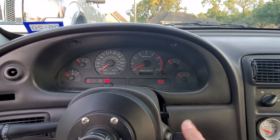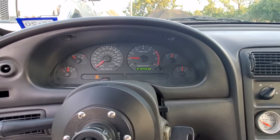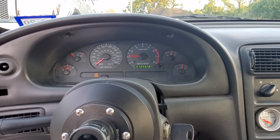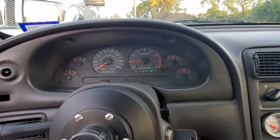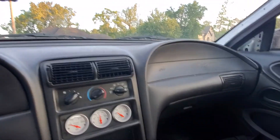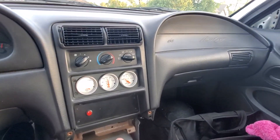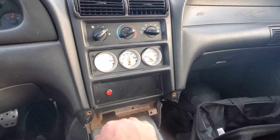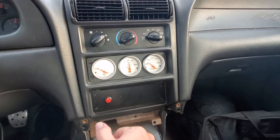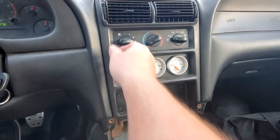Alright guys, let's fire this thing up. 72,437 miles. Before it goes into the track again, I will do an oil change and we will flush all the brake fluid and stuff like that. So that's where we're at. No radio. Got all the gauges right here for the coolant and stuff. AC does work, so that's a big plus.